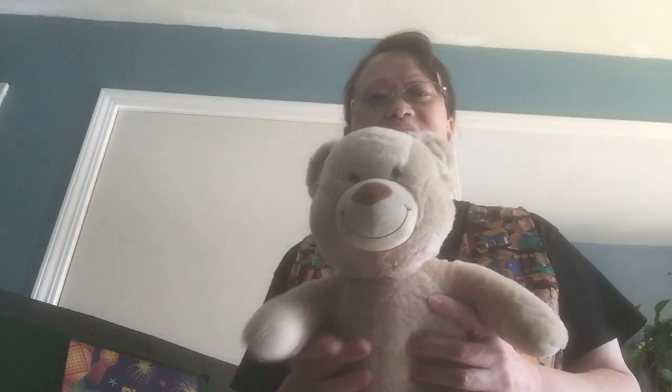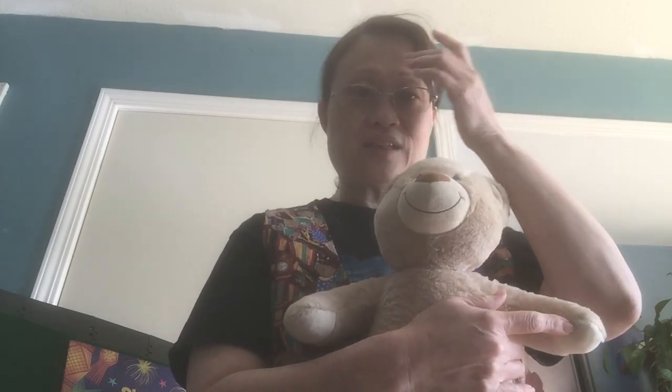Hi, boys and girls. It's time for our circle time. So this is Honey. Do you want to give Honey a high five? Parents and caregivers, if you could please sit down with your child and participate. I think we'll have a lot of fun.